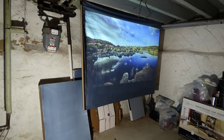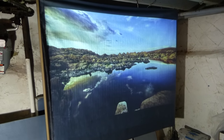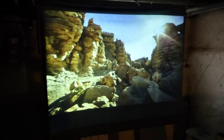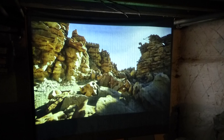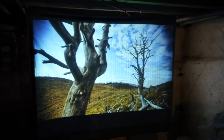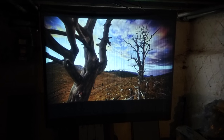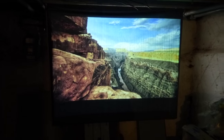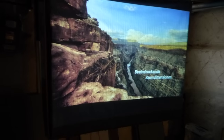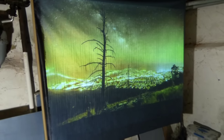Look how beautiful that is. Let's turn the light up completely. That video is getting a little choppy back there. Turn the lights back on again — how beautiful that is. Lights on and lights off.